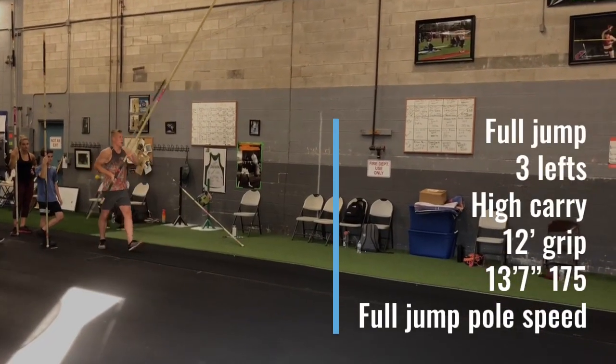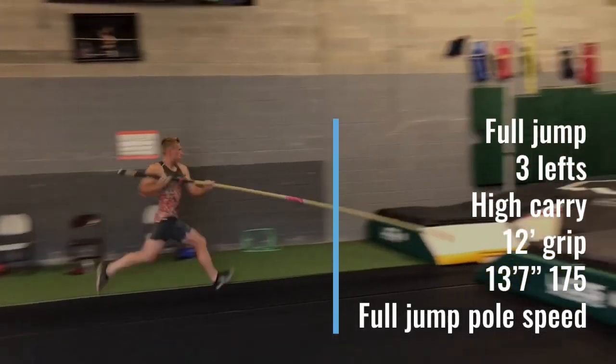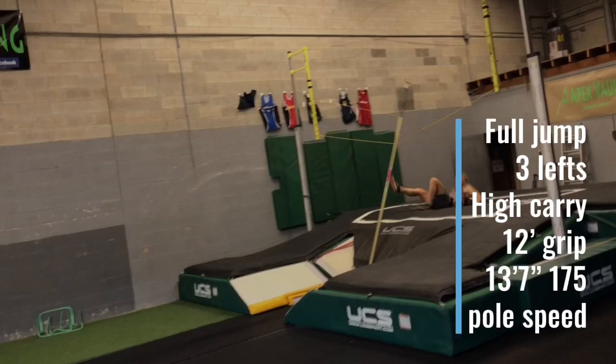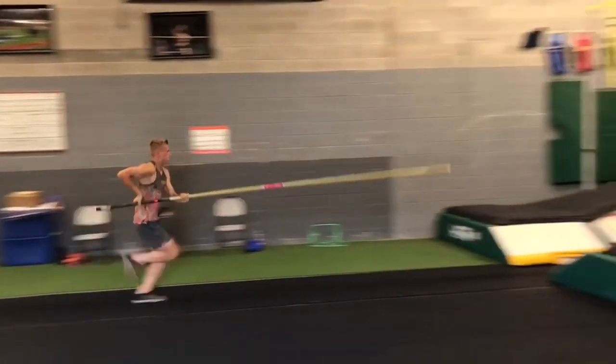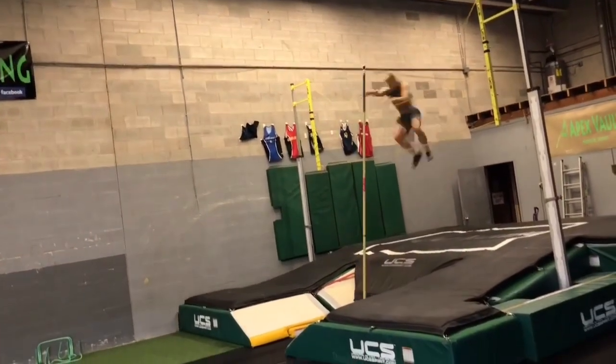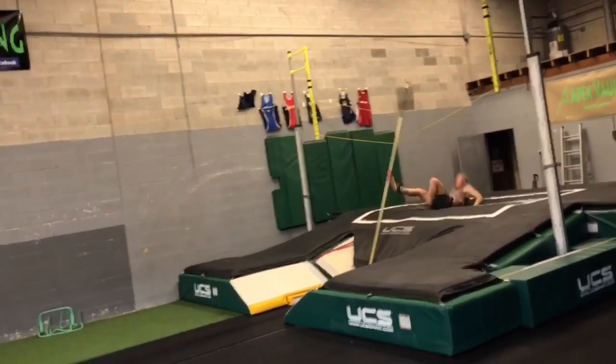Now we even took it back to a three, gripped him up, went on a pole that's going to bend, and we see that full jump pull speed and a full jump. You can watch it in slow motion — you can see take-off, the pull gets to vertical but not much past vertical. That's why it's an appropriate pull speed for a full jump.